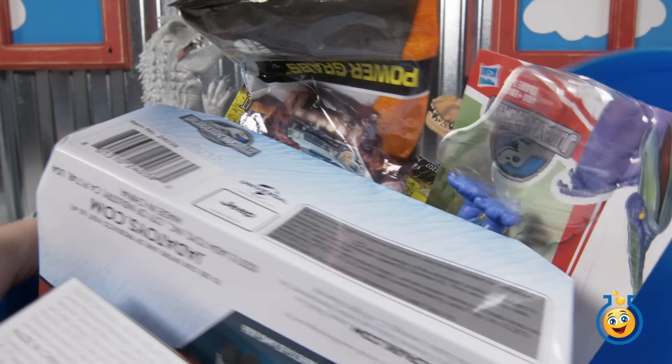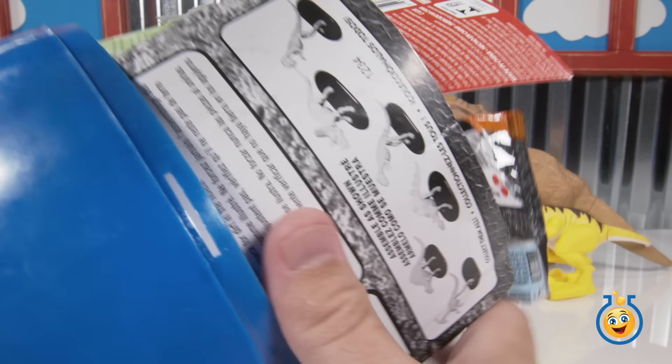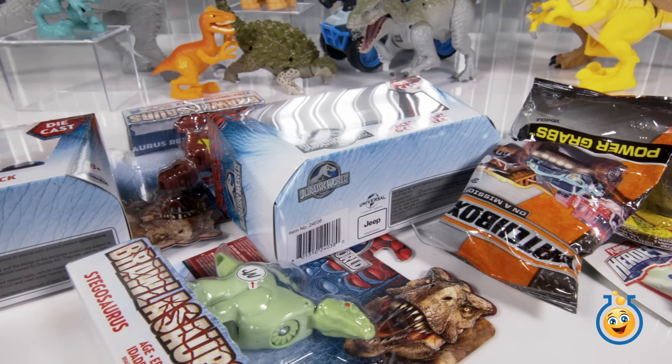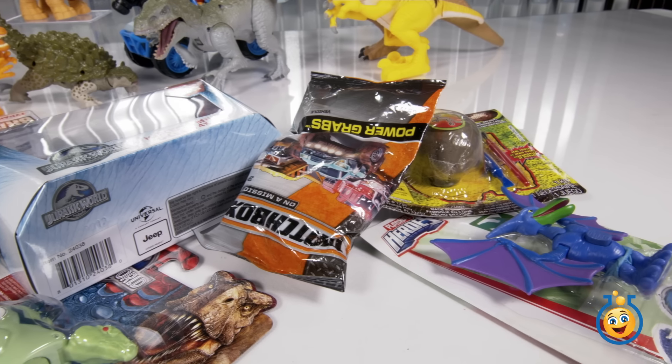All right, look at all these toys in this egg. I think we see a lot of dinosaur toys in here. Let's just dump it out. Look at all these dinosaur toys. There's a few other toys in there too, but it's mostly dinosaurs. JC, which one do you think we should open up first?